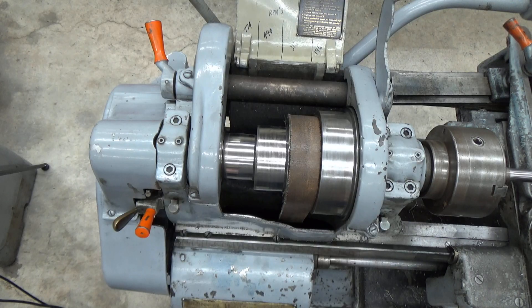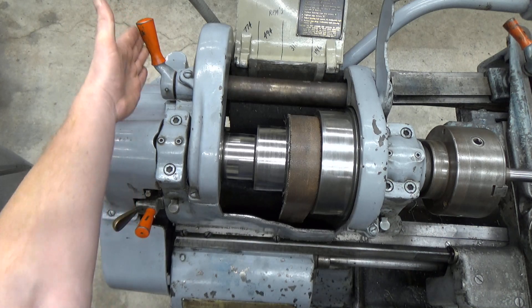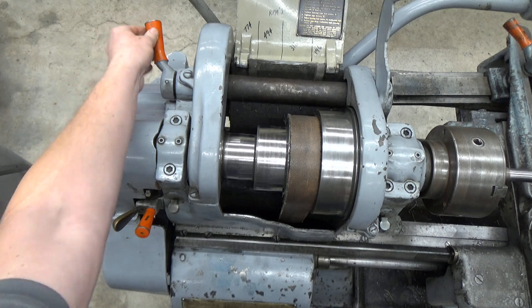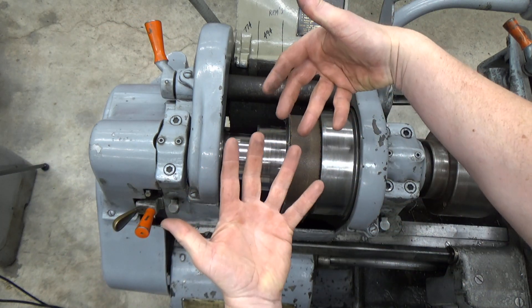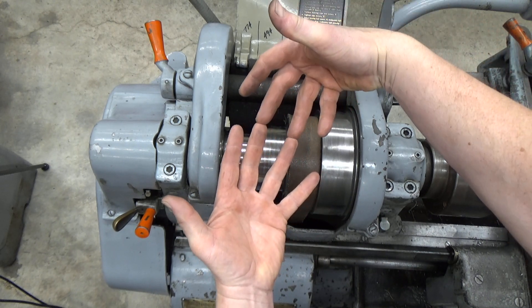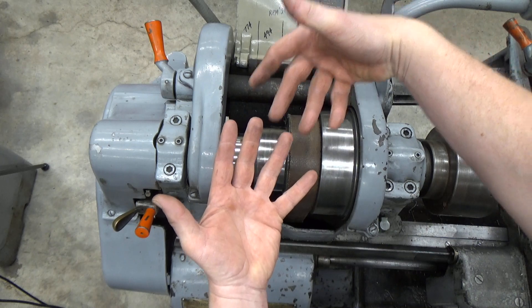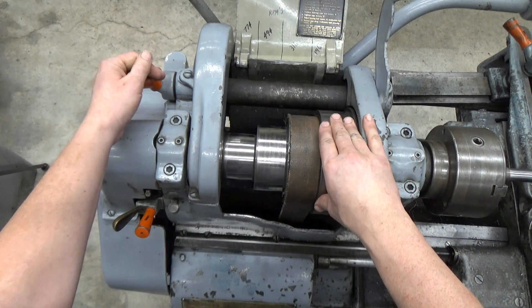The second step to get into low speed is to engage the back gear using this lever here. Sometimes it goes in quite freely and other times it doesn't — that's because there's a series of gear teeth that can end up on top of each other. If you rotate things a little bit, you can get the gear teeth to slip and it will engage and go in.